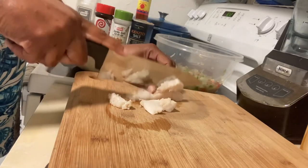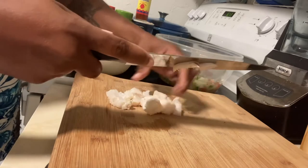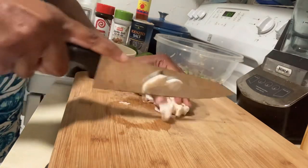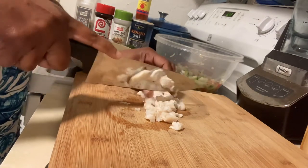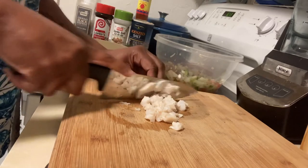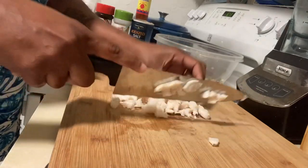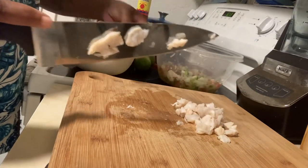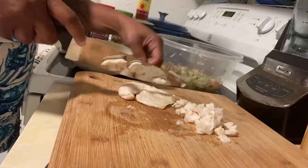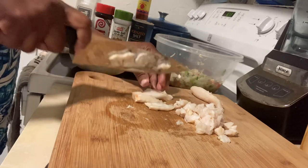You can cut your conch up small, medium, or large — however you prefer. For me, I like mine kind of small, but I'm not going to do it too small. When I go to the fish market, I have them tenderize it one time because I don't like my conch to be soggy. Some people don't have it tenderized at all and some people do — it's all up to you. I'm going to cut up one more piece to give you an idea, and then you do it the way you like it.